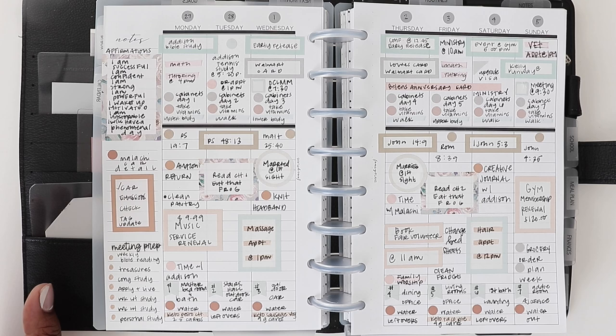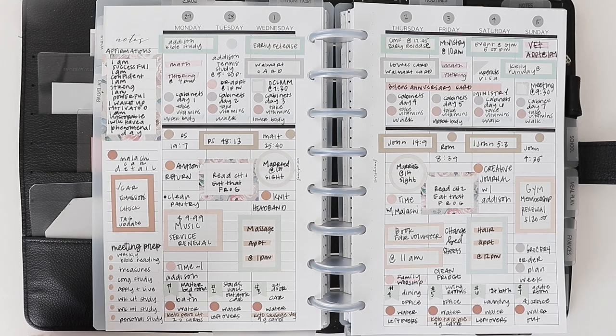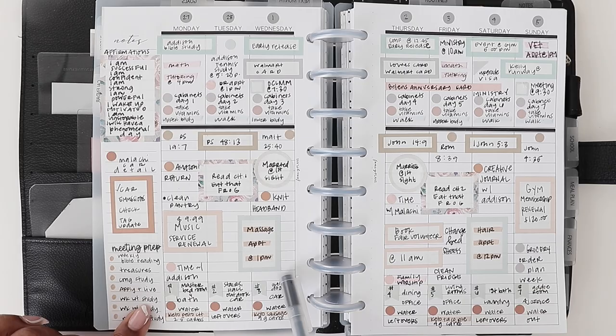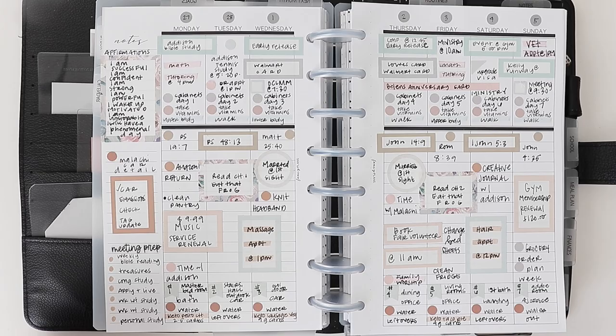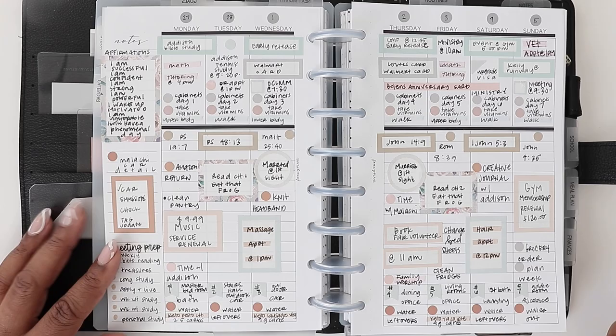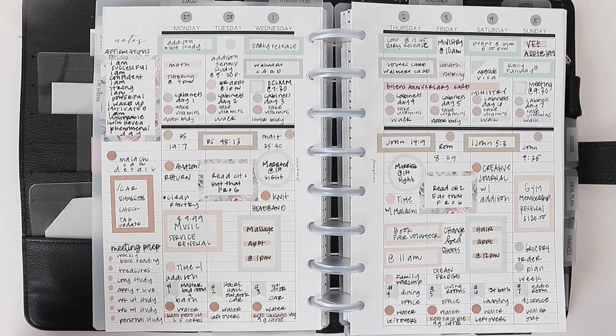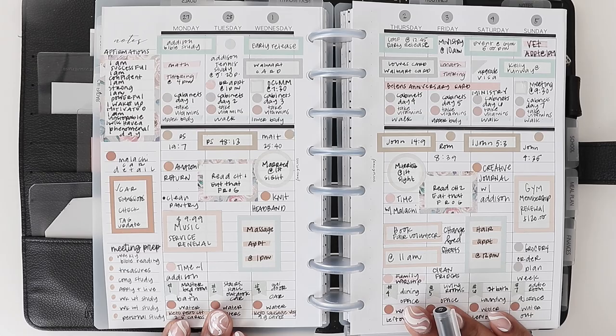Next up is your self-care: massage appointments, nail appointments, hair appointments, yoga, spa — anything you're doing for self-care, which is super important. I have a massage appointment at one and a hair appointment at 12. If you had a product you wanted to try or any sort of things surrounding self-care, write that in here so you don't forget about that appointment or product. Addison and I started doing mommy-daughter facials — I could write that in so I wouldn't forget to do it nightly. If you want to write in your skincare routine, you can do that too.